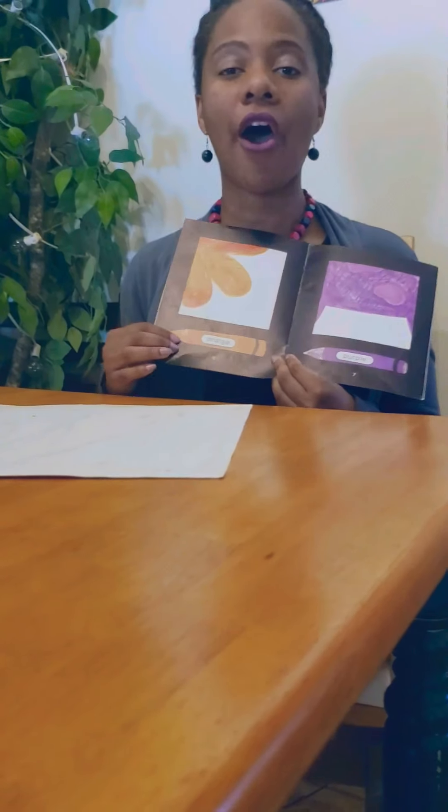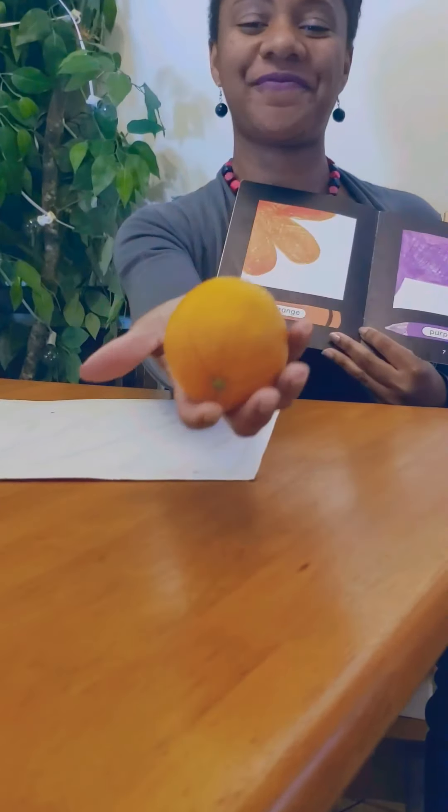Next we have orange. An orange — and I have something for you — an orange is orange.